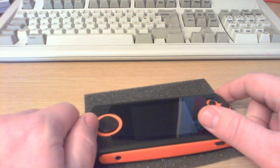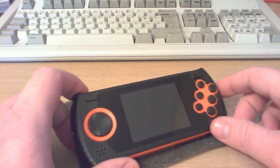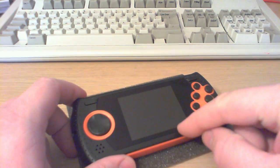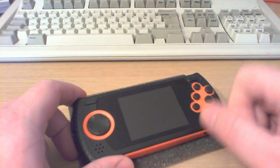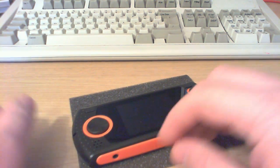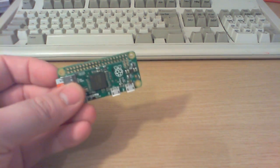Last time I said that one of the first things I need to figure out, which is going to dictate how the rest of the project goes, is what I'm going to do about the screen. The screen that's already in this I'm not going to be able to reuse because I'm not going to be able to find a compatible driver for it, and if I do, the chances are that's going to add too much bulk.